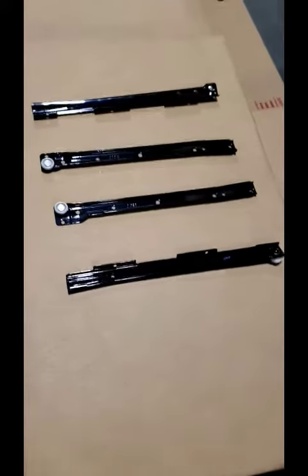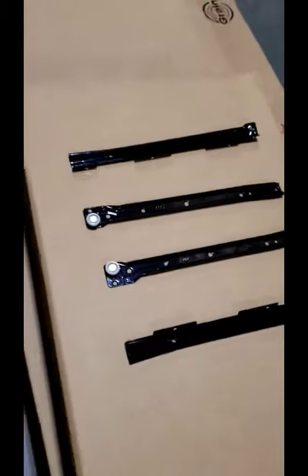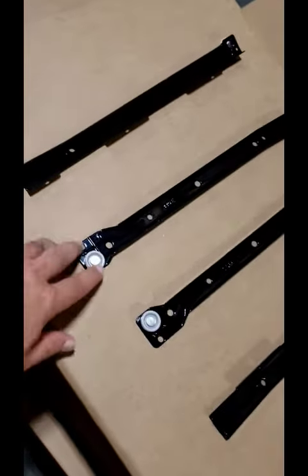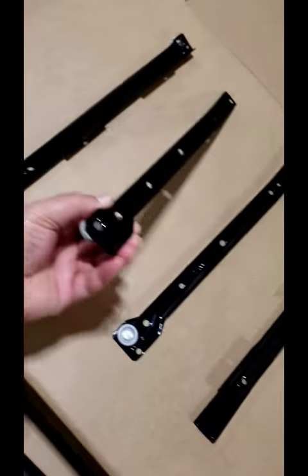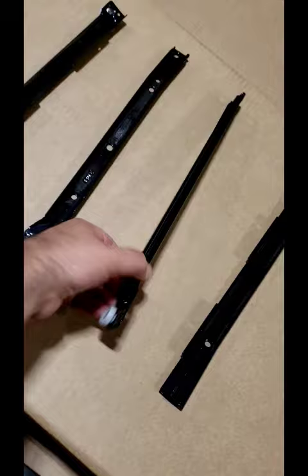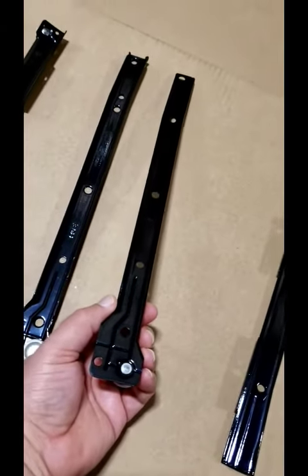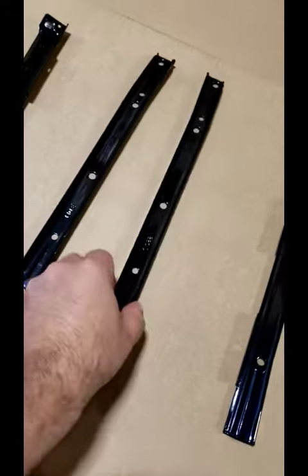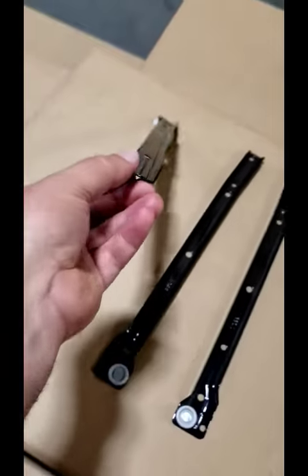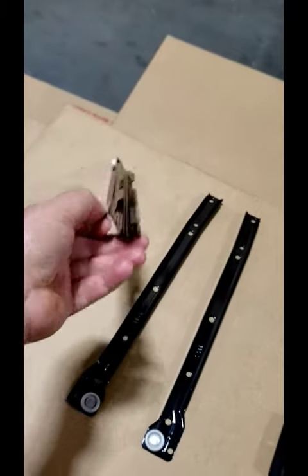Here we have a set of drawer glides for the shaker and greenport drawers. In the middle here, these are the parts that are flat, and these two parts here are the parts that have to be attached to the cabinet sides — to the sides of the chests.